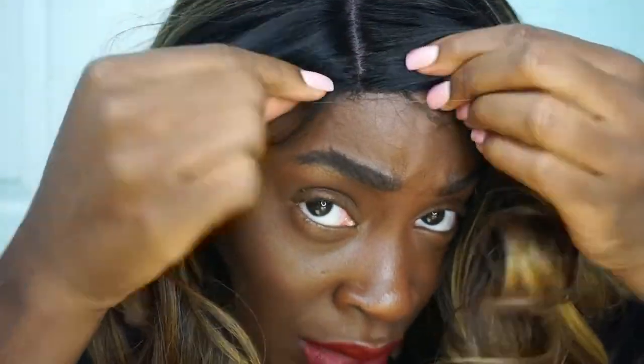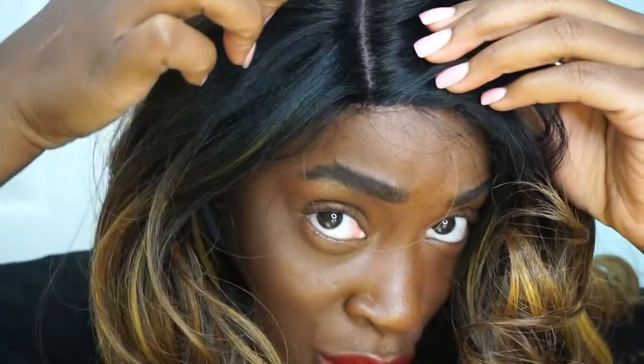Just to give you guys a closer look, right here at the edge of the unit, there's like this thick black fabric and it gets really thick as the parting space ends. I just wanted to point that out because you can't really tweeze it out. It's on the underneath portion of the unit, but it goes from like this natural scalp to super black fabric.